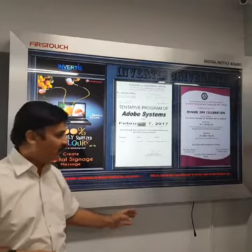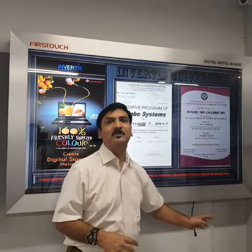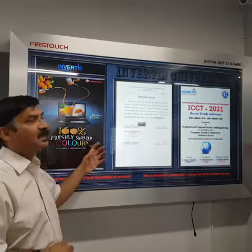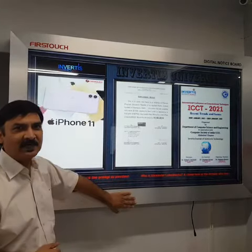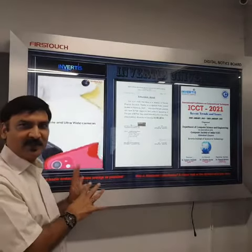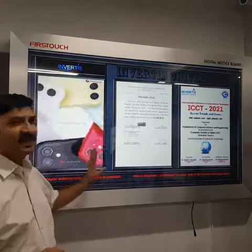What comes out of this notice board is only one wire which is connected to power. Everything else is enclosed and very well safe with the glass and the wooden enclosure. The whole look is also like the traditional notice board with wooden glass, but the inside changes.